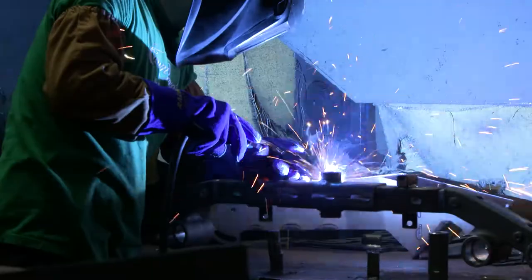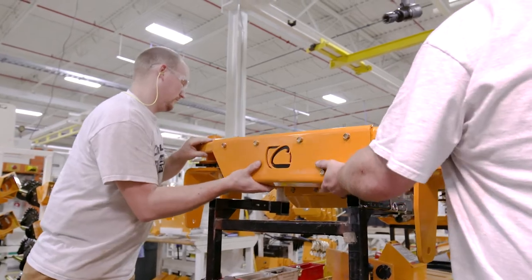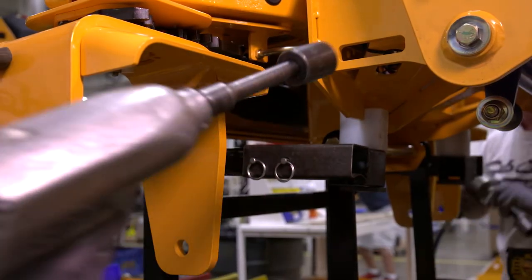It starts in our fabrication department with our welding. When you look at this unit, you see a ton of MIG welding on it. We know these parts are going to do the job and perform to the measure that's expected out of them.